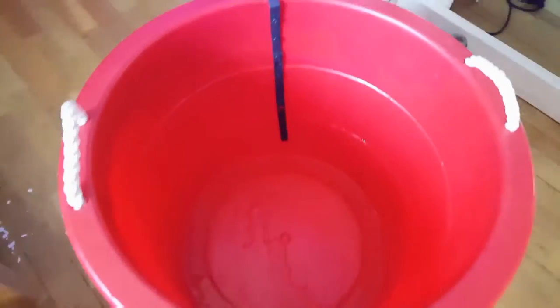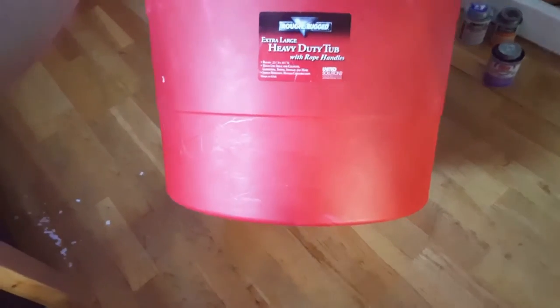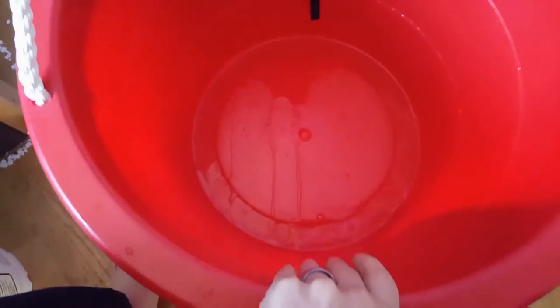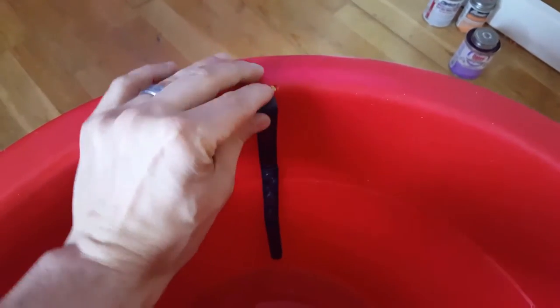This is what I'm going to use for my reservoir. It's fairly large - it doesn't have a gallon marking on it, but I cleaned it all out and made sure it was safe. I'm going to cut a small hole in the top to make sure my switch is going to be able to sit low enough.